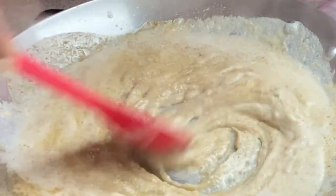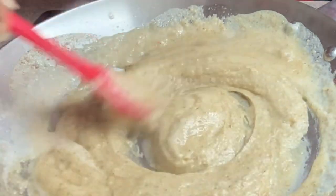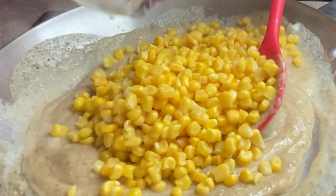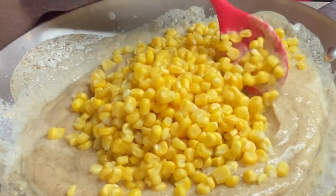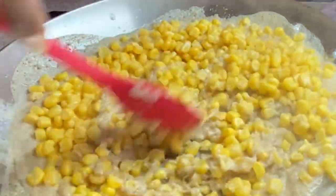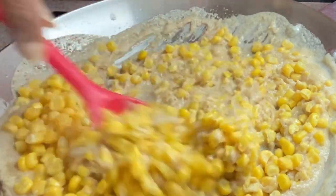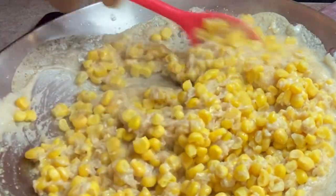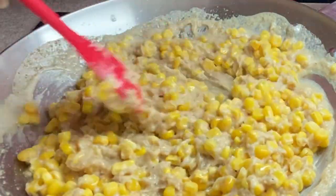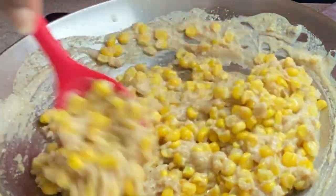Make sure everything is well combined. Once you have this all well combined, you want to go in with your corn. Combine your corn in really, really well. And you want to let this cook for about two minutes on medium high. We'll be back.